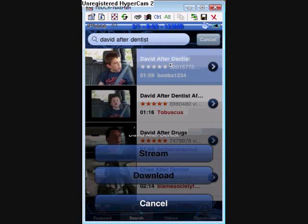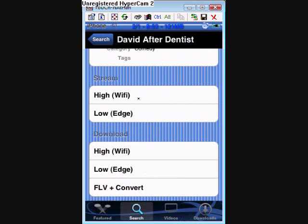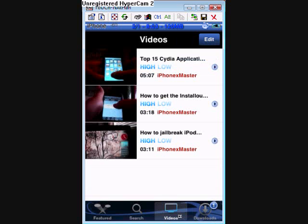I find the video I want and hit download. It asks me if I want to stream it or download it — I click download. This little icon comes into my downloads. I click on my downloads and there it is, it's downloading. I can click clean up to exit out of the stuff I've already gotten, and once this finishes it will be in my videos and I can watch it whenever I want.